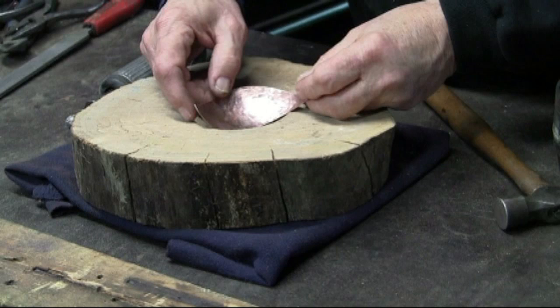Just as an example, here's a piece of scrap copper that I hammered out, giving it form, and then wire brushing it. I am finding this easier than hammering straight down.